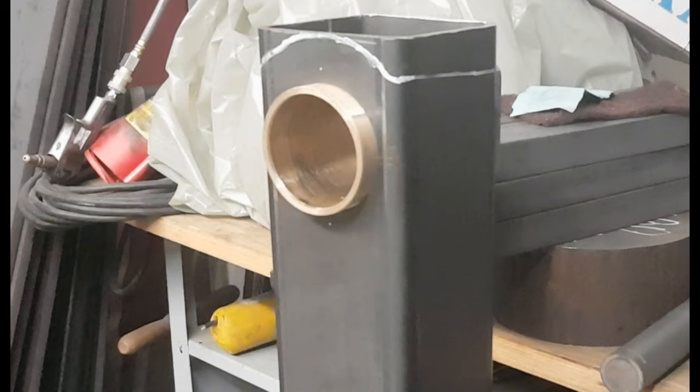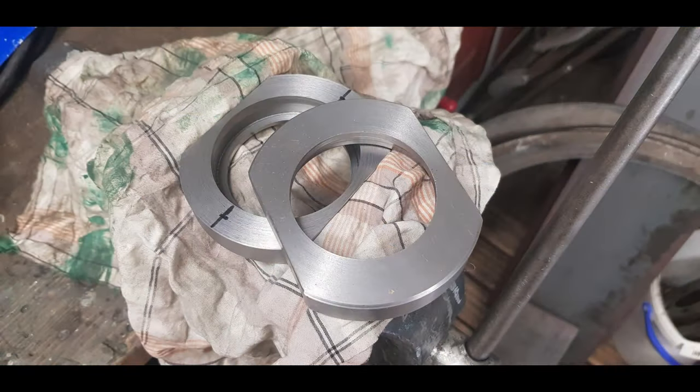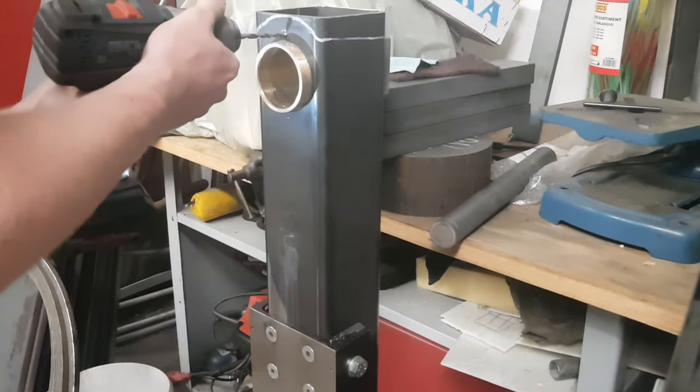Remember the brass bushing for the arm of the mill? If you apply force while milling in the y-direction, there is the possibility that the bushing moves. We don't want that, so I made two covers for it — one for the front and one for the back side — to hold the bushing in place. Another benefit of these parts is that the column looks much nicer now.